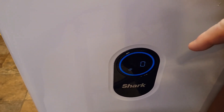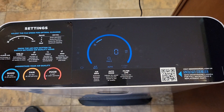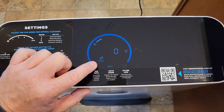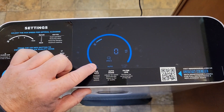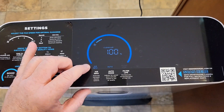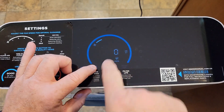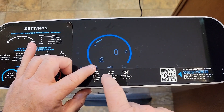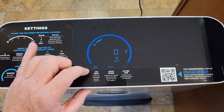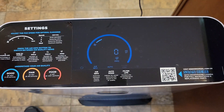In real life the display isn't flickering — it's nice and steady. There's more air info: time to clean, PM 1.0, PM 2.5, PM 10. Each time I cycle through the air info it shows the number — PM 1.0 is 0, PM 2.5 is 0, and PM 10 is 0. I just turned this on, so it probably hasn't had enough time to circulate the air in my house.